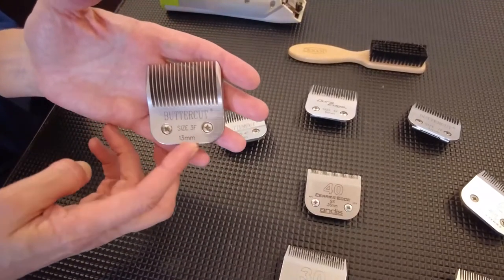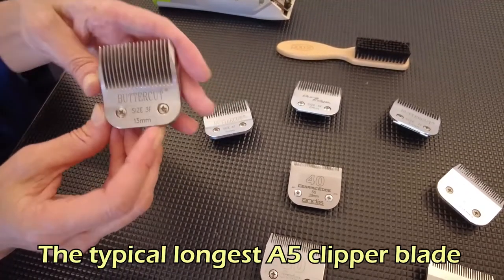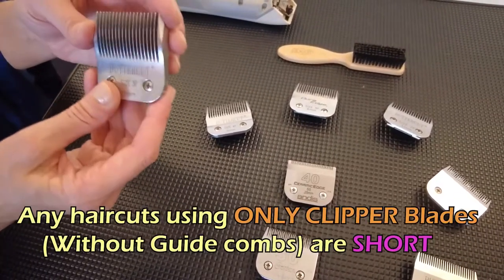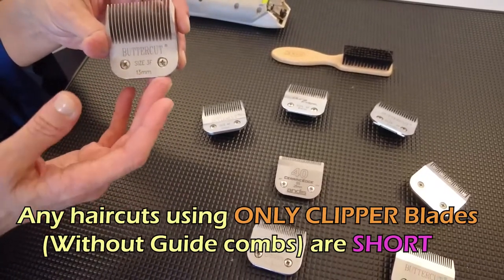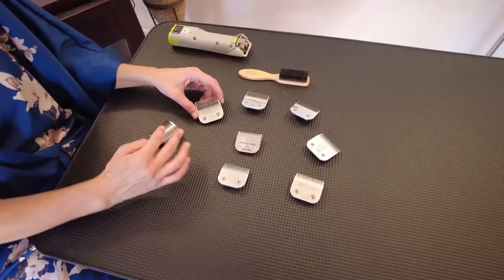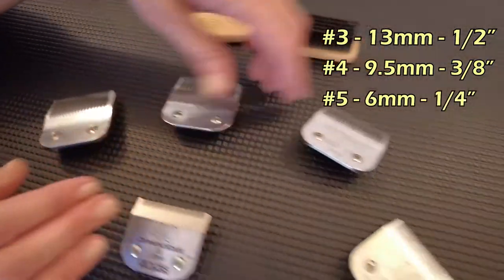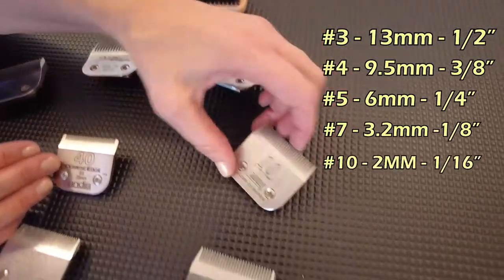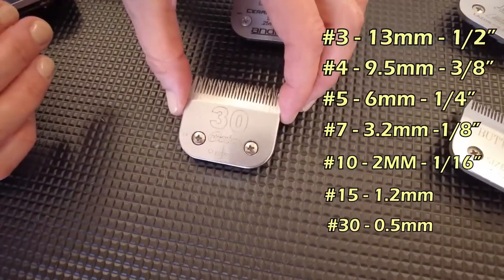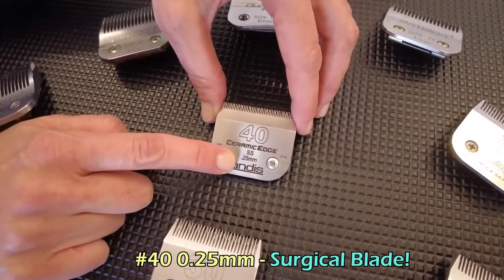Most blades have the size printed on them. They start with a low number, which is the longest cut — so remember, lower number means longer cut. But even the longest blade on an A5 clipper is a short haircut: a #3 is about 13 millimeters, basically half an inch. The numbers go up from there: #3, #4, #5, #7, #10, #15, #30, and #40. The #40 is a surgical blade at 0.25 millimeters — an incredibly close shave.